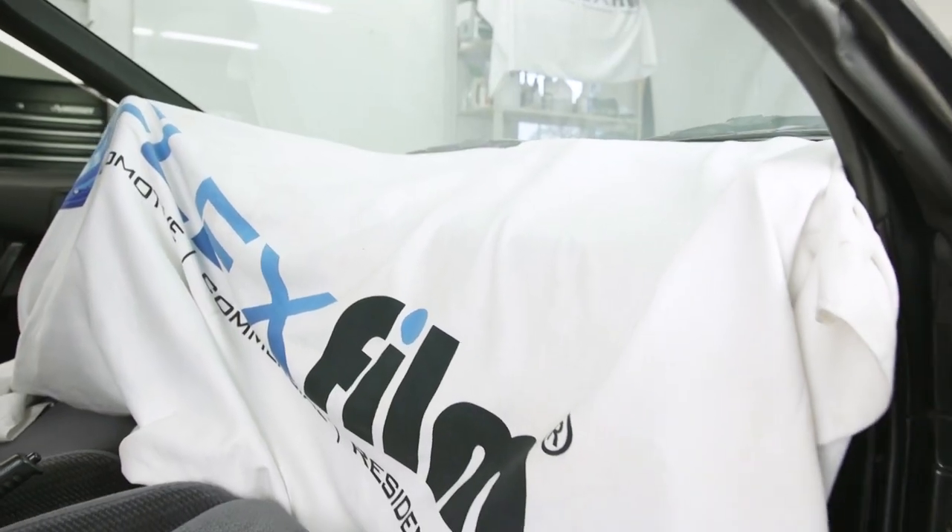A lot of times you don't even have to use a light in conjunction with the towel. The last thing this towel will do — and probably the most functional in my opinion — is just like a wick. We're going to stuff the towel in between the glass and the dash deep enough to wick out any water that goes below that could interfere with anything that could be damaged by water.